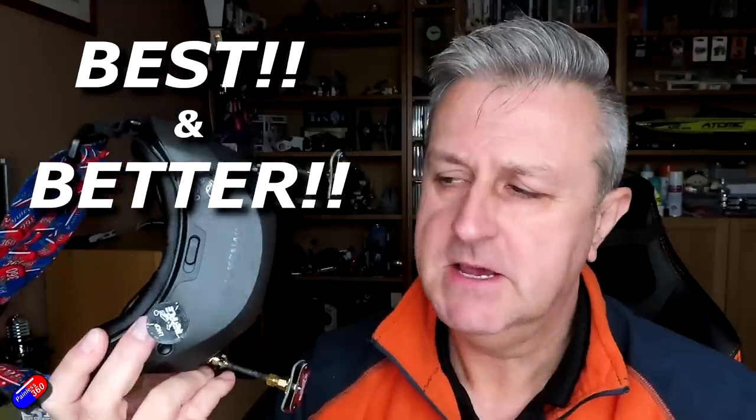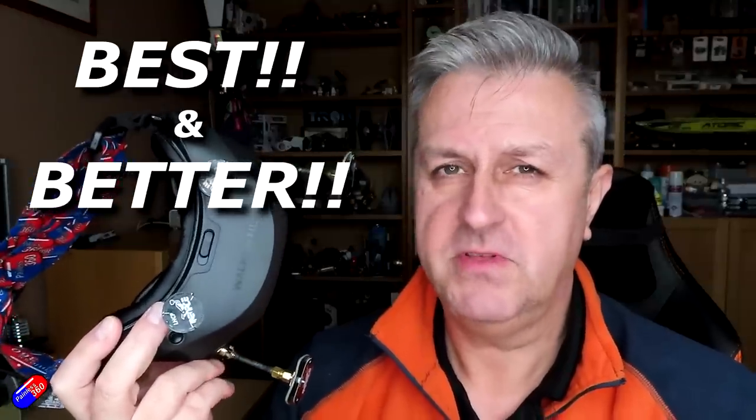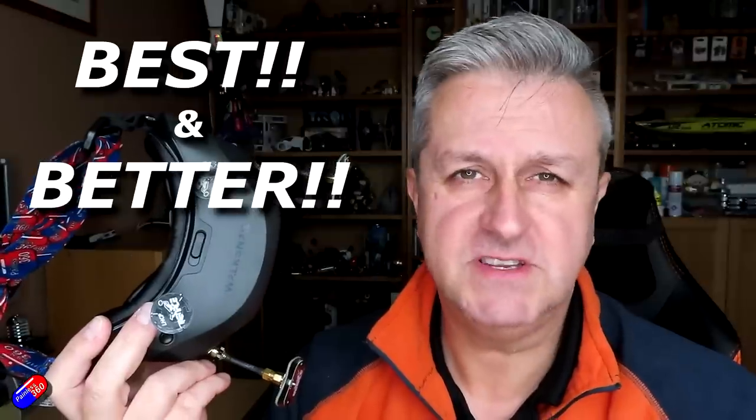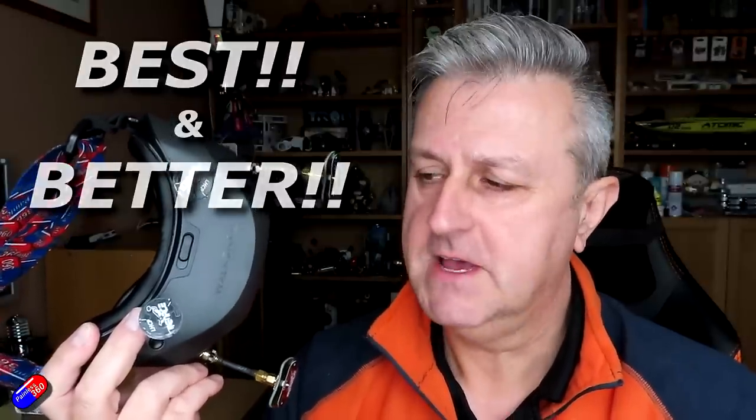Two of my least favourite words in YouTube land are 'best' and 'better'. Because actually I can't tell you whether this is best or better than the DJI system or the HD Zero system or whatever you have. It really depends on what you are looking for, where you are as a pilot, how much money you have, whether you prefer open or closed systems, whether you like to fly range, whether latency is important. There's a massive list of things you need to think about to choose the right HD system.